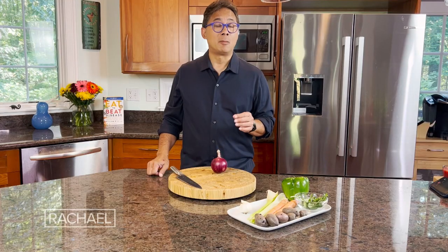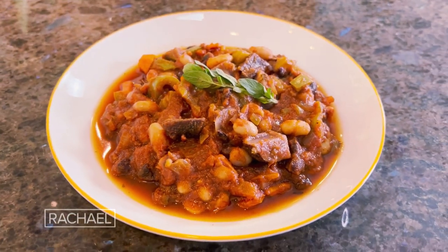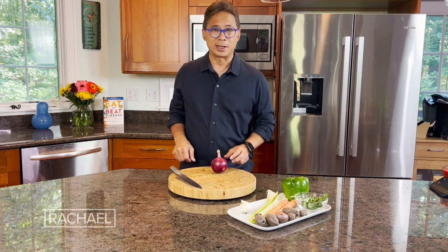Today I'm going to be making what I call my fasting chili. It's a vegetarian chili that's packed with a lot of flavors. A chili that's good for intermittent fasting is low in calories but very nutrient dense.